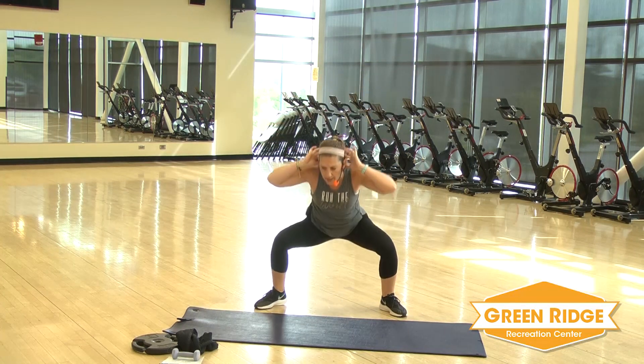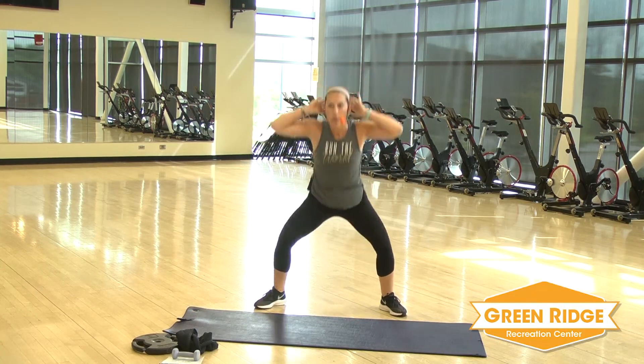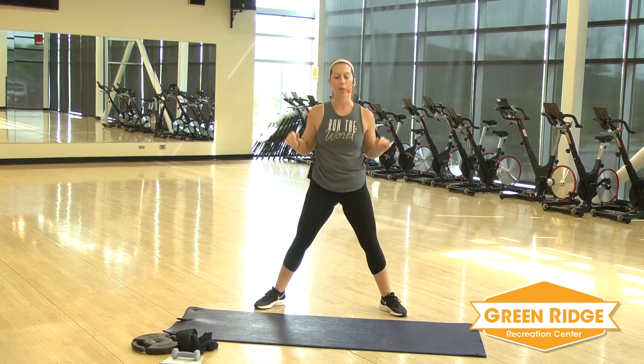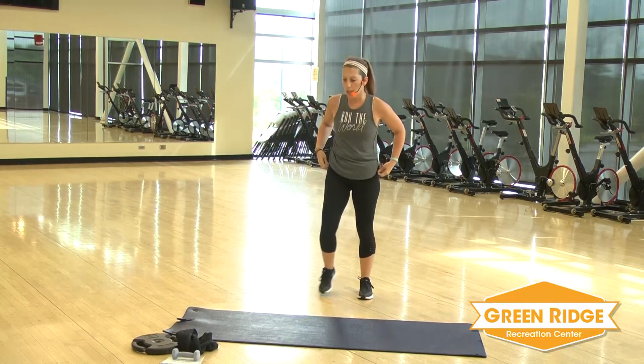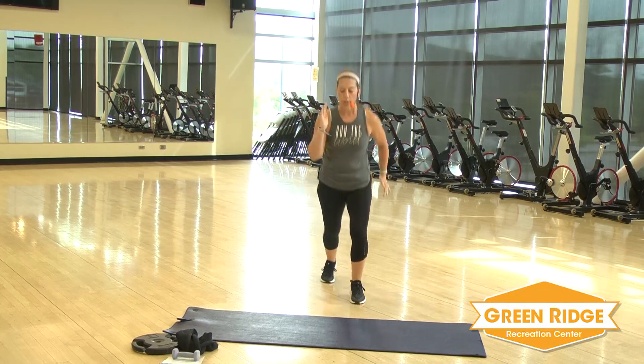It's our last exercise in our endurance section. All right, we're going to move on to agility. So first up, you're just going to do a little shuffle. You're going to get those arms moving as well — athletic arms. Don't let them flail all over. Get ready. Go.